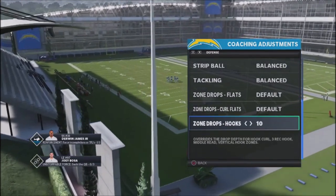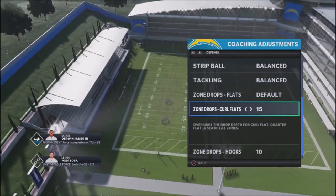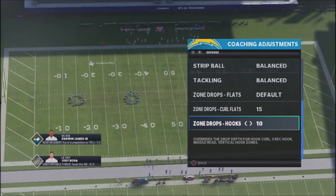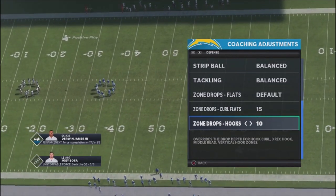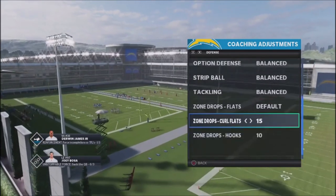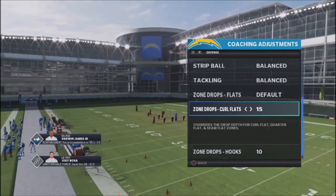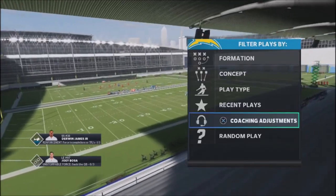First, I want to take my hook flats — the yellow zones — and put those at 10 yards. Then the curl flats, we're going to put those up to 15. If someone's playing mesh against you, you might drop these to 5, but if they're strictly using slants, a little more depth is better. Slants get over the middle of the field with some depth, and the curl flats at 15 yards will take away those deep slants on the backside of the route.